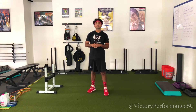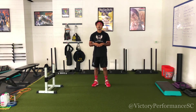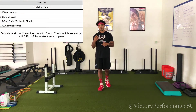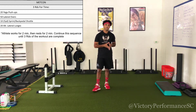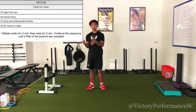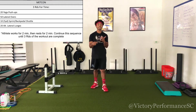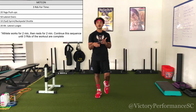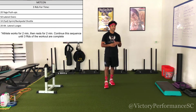Once you finish your three sets there, you're going into your conditioning for today. We have three rounds of our conditioning circuit. We're going to complete this working through with two minutes of work followed by a two-minute break — two minutes of work, two-minute break — and you're just going to keep following that format until you complete three rounds of the written work.